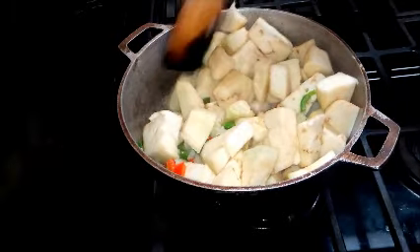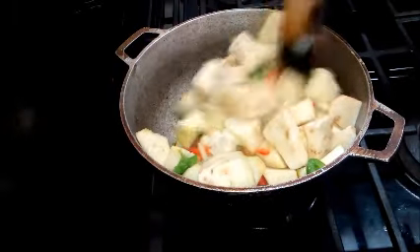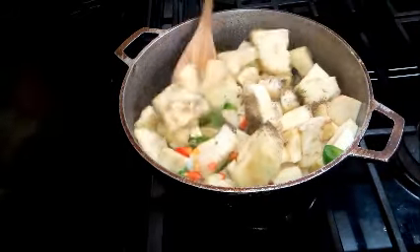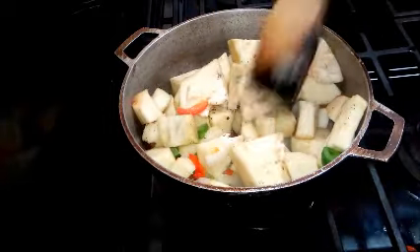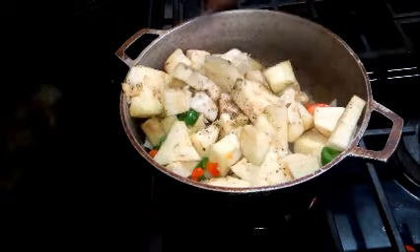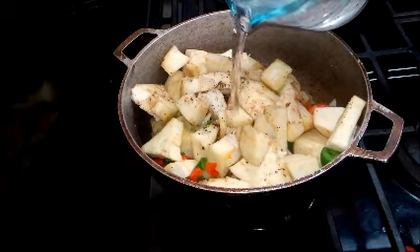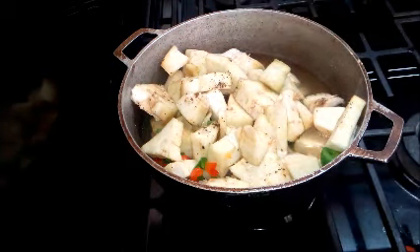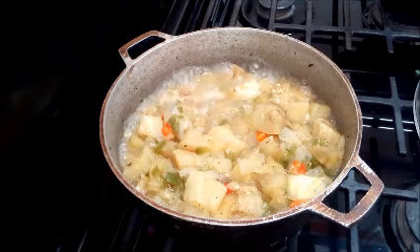Now I'm adding the eggplant. You'll need to add some water to the pot so the eggplant cooks properly. I'm also adding salt, black pepper, dried basil leaves, and some chive. Then I'll add about a cup and a half of water, cover the pot, and let this simmer properly so the eggplant cooks through.